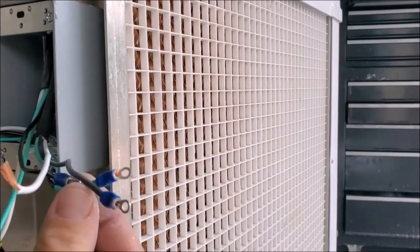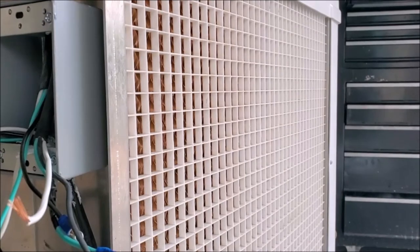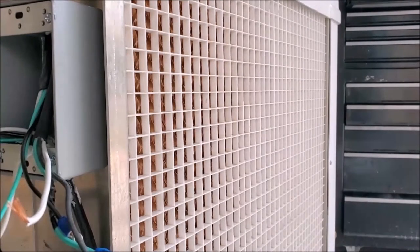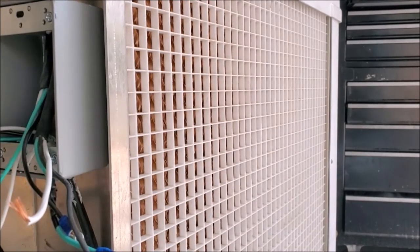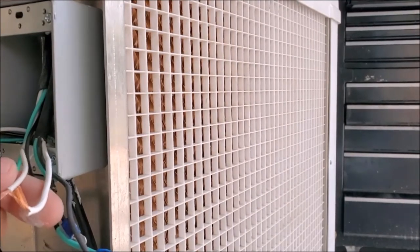We've gone ahead and crimped connectors on our wires so we'll be able to connect them onto the fan speed switch. We've also put connectors on our ground wires and we'll be connecting our ground wires to our box. We're going to go ahead and make all of our connections and then we'll show you how it looks when it's done. It is going to be pretty tight in this box — if you're not as comfortable, you might want to get a bigger box. If you're not good with electrical, you might want to have somebody do it that knows what they're doing because you don't want to have any issues. All of our white common wires we're going to wire nut together.